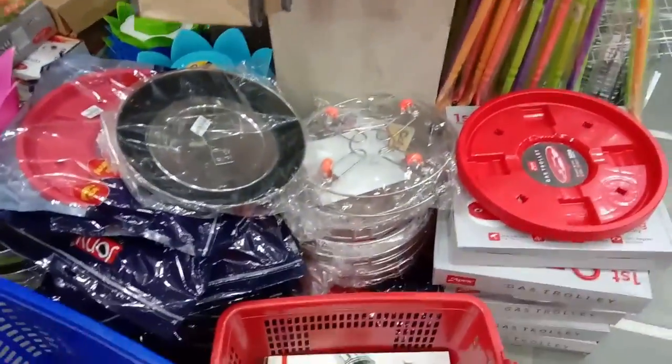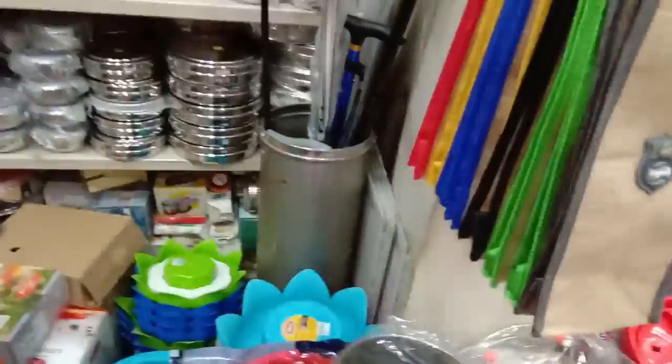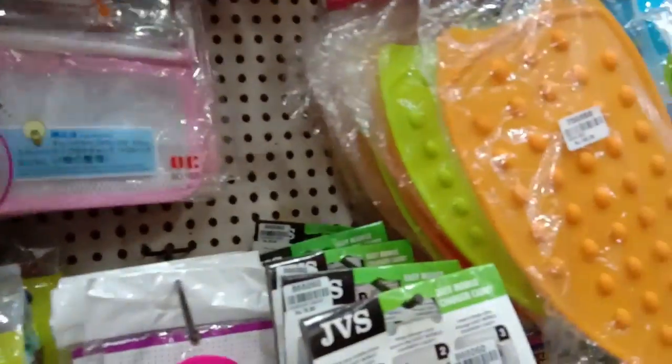It is a sink corner. It is a plastic plate. There are different items.